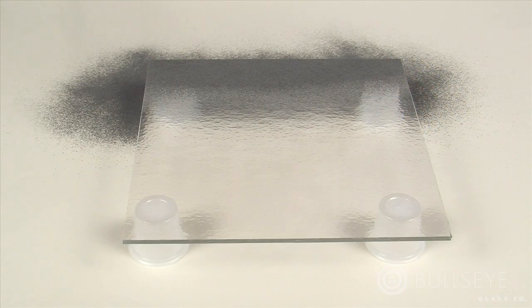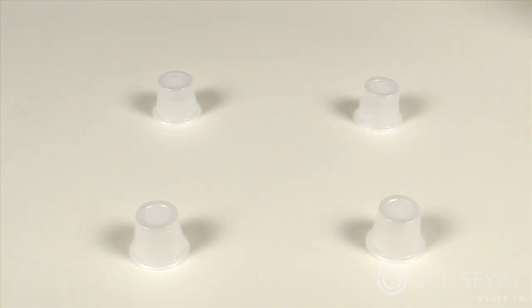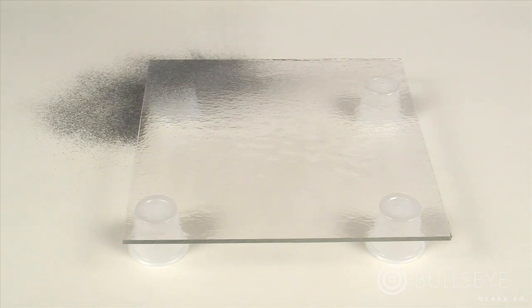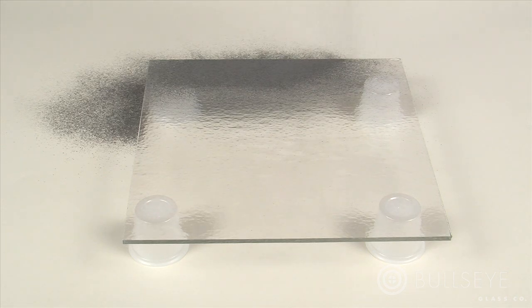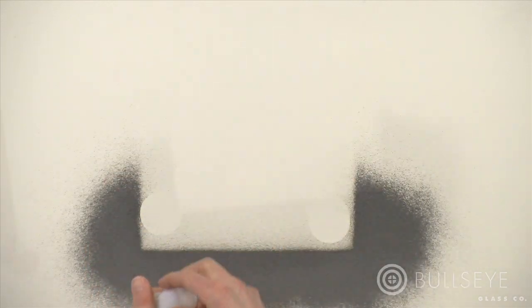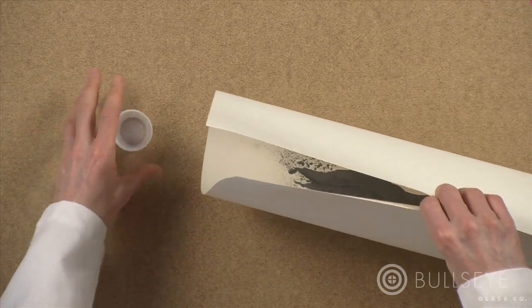Before you begin working with powders, set up your workspace so that you can easily move your work and reclaim unused material. Lay down a piece of paper larger than the piece of glass you will be working on. Elevate the glass above the table so you can easily pick it up once powders have been applied. As you apply the powder, the overspill will land on the paper and can be collected and stored for later use.